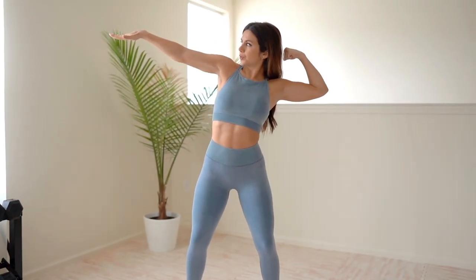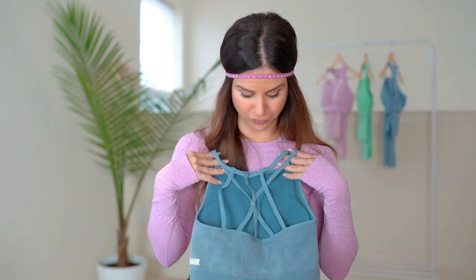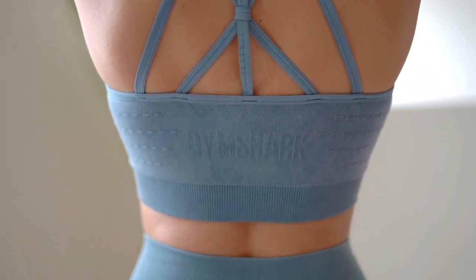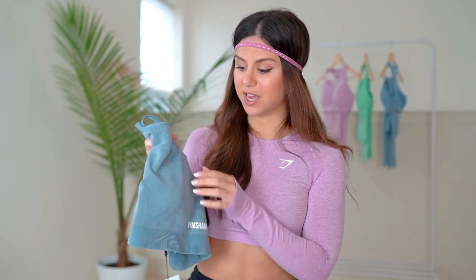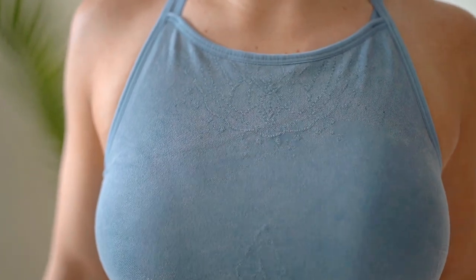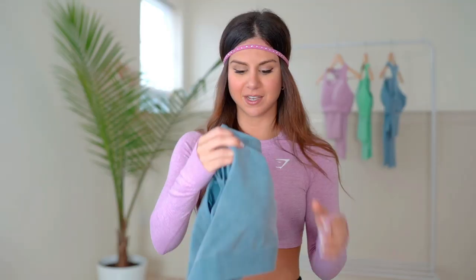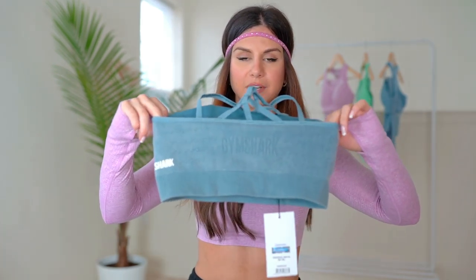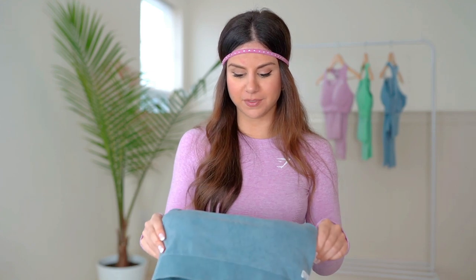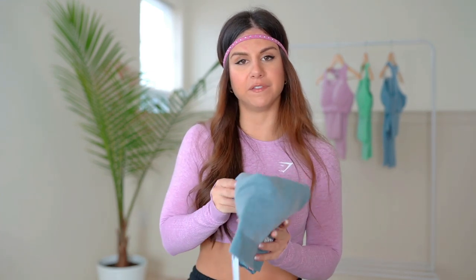The bra has full front coverage and a crisscross strappy back — very sexy. It's not adjustable, but the whole set is very true to size. You have a ribbed waistband with a nice thick band and cup inserts with padding. The jacquard contour style is on the inside — you can't see it from far away but up close you can see all the cool intricate details. The Gymshark logos on the back are super subtle. No side boob for me, which is great. It's low support but the fit is supreme — it forms to your body. No complaints on this entire set.